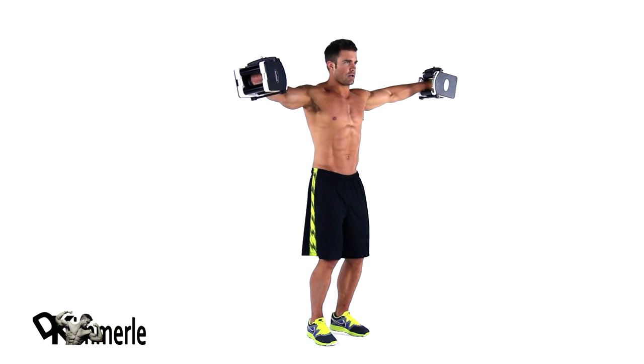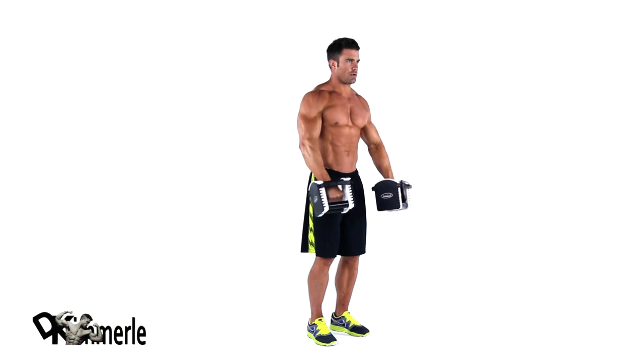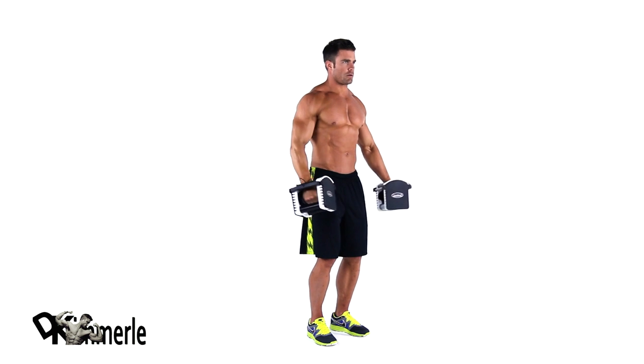Next, raise your arms straight out to your side until they are at shoulder level. Pause, and then lower the dumbbells to the starting position.